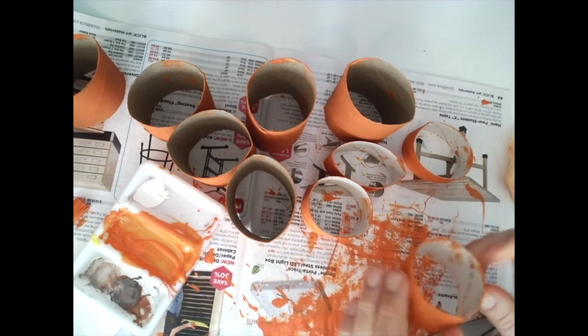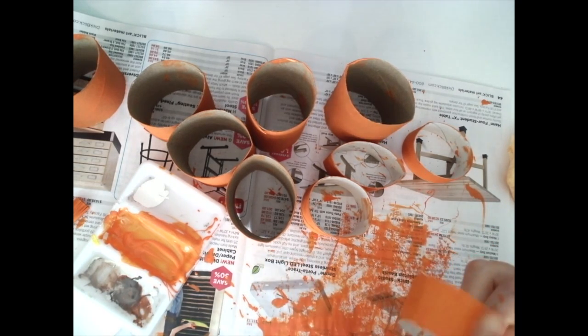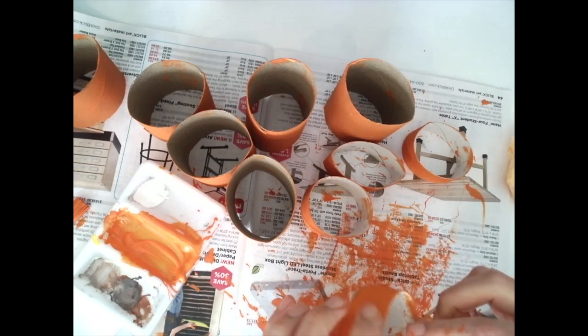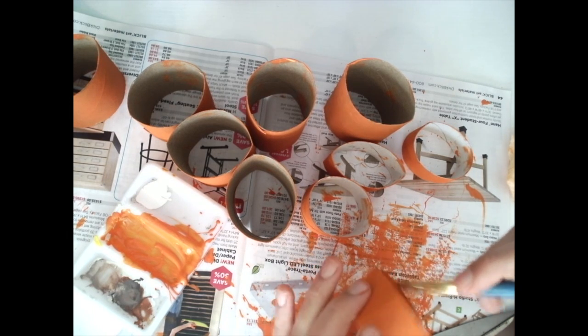Twenty minutes later — the outside of my toilet paper rolls are dry. I can move my finger across and I don't have any paint on my finger. Now I'm going to start painting the inside. Hold the outside and gently paint the inside.